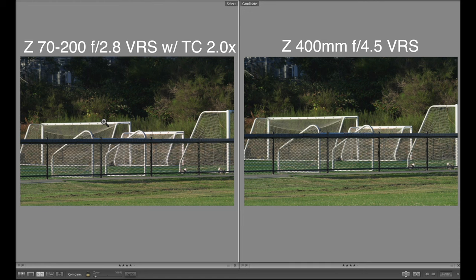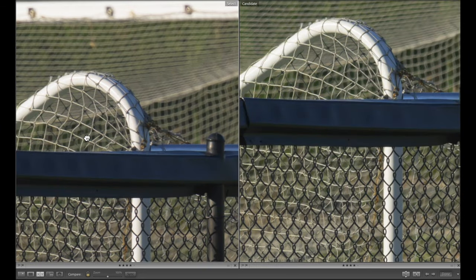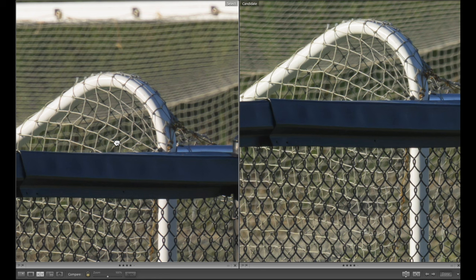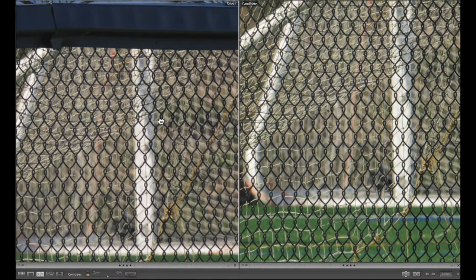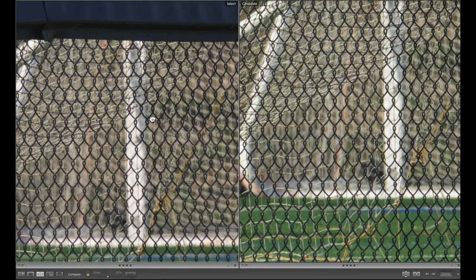We're at a new location here, and this time I'm going to stabilize the camera — switching from the monopod to a tripod so I can do more tightly controlled images to compare. Here we are on the sports field, and this jumble of goals serves its purpose. On the left-hand side, the 70-200 2.8 with a 2x teleconverter; on the right, the 400. We can right away see in the netting that the 400 gives much better resolution. Going over to this side, same thing. On the chain-link fence, we can see how much more contrast and sharpness there is with the 400.